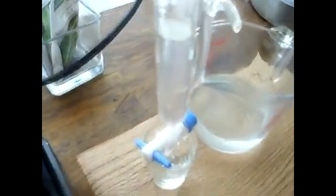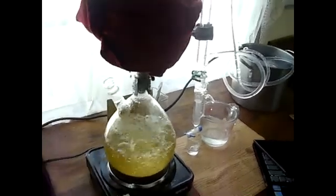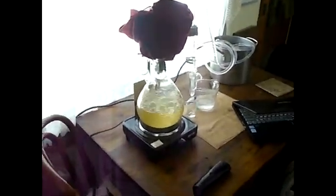There is a layer of essential oil forming on the top — it's a very thin layer there. I'm trying to get a better close-up of that. When it's all done I will collect it there. So, essential oil of thuja, for native red cedar, coming up.